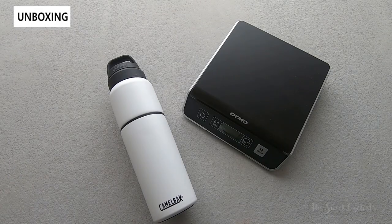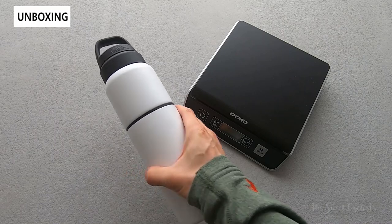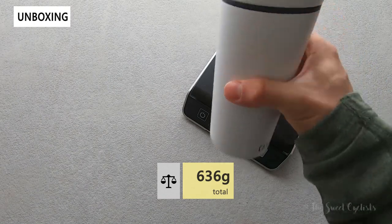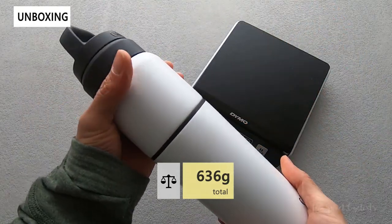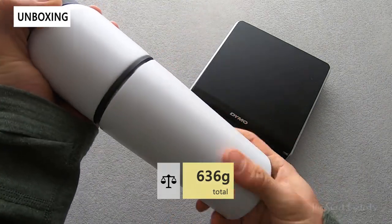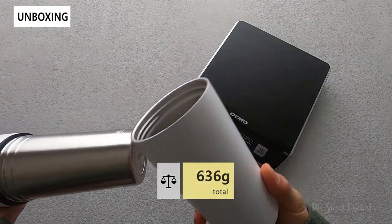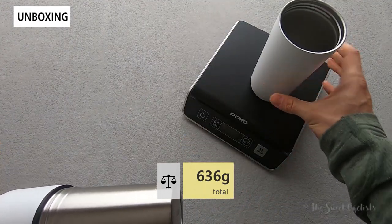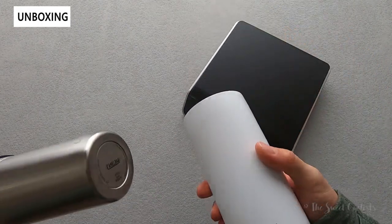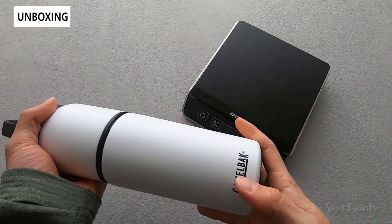Let's take a look at the weight. With everything together including the roll-up cap in the top, it comes in at 636 grams — about one and a half pounds — so fairly heavy but still easy enough to carry. The little travel cup by itself weighs 234 grams, which is not bad for a double-walled insulated steel bottle.